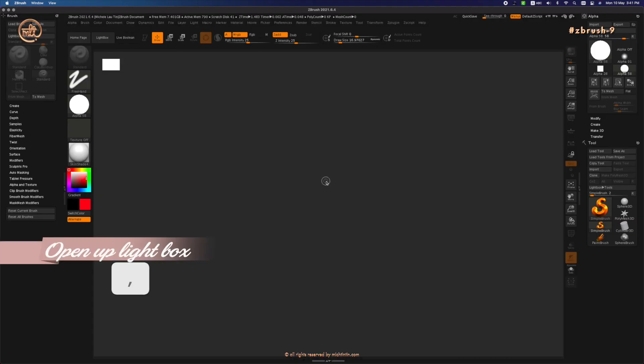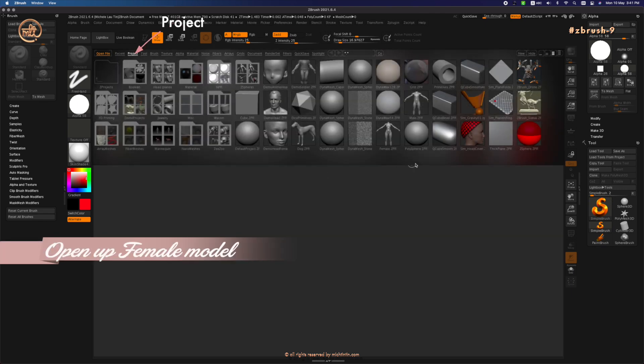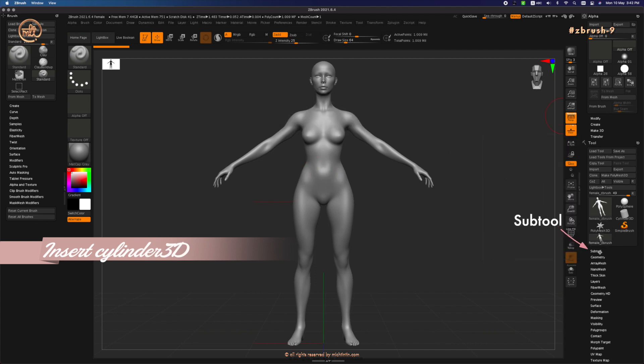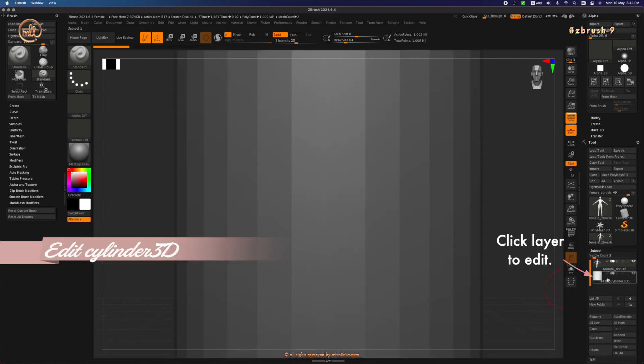Press comma to open up the lightbox. Go under Project and open up a female model that comes with ZBrush. We will use this female model to help us with forming the skirt. Then go under Subtool, click on Append, click on Cylinder 3D, and click on the cylinder subtool layer to edit it.